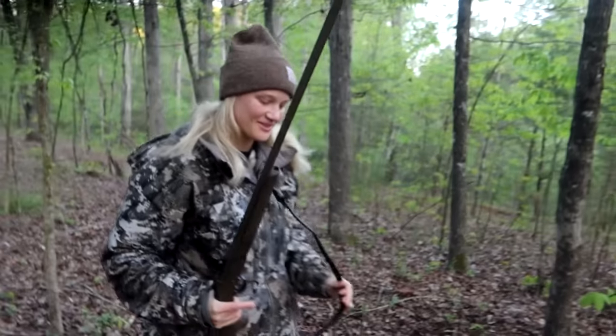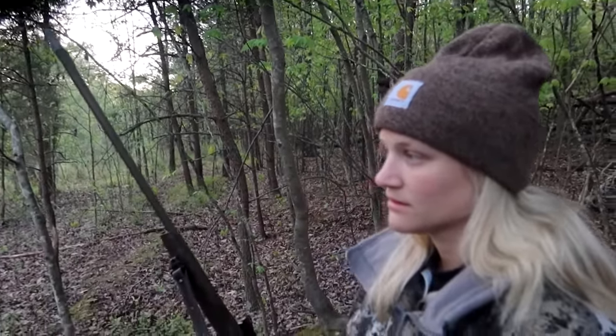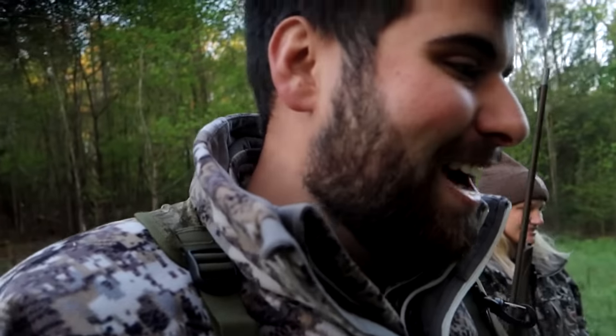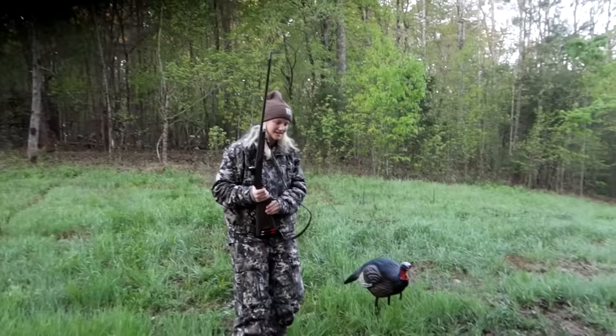I was just telling Brie that these turkeys might swoop around and end up on this gas line. We had a hen right here calling. I heard something to our right in the woods, I looked over - bet it's that hen that circled around - and then these two bad boys just rolled in. I'd have loved to get a big gobbler but I know she's been putting in the work trying to come out here and kill a bird with me. Brie goes 'Braiden, look up' - perfect jakes! Grab the camera, let's smack one! The little Louis Vuitton 410 - smack down baby! Get your bird - it's dead!